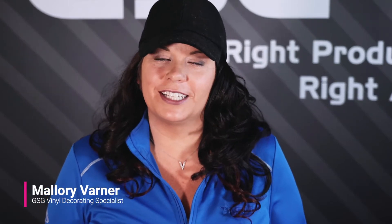Hi, I'm Mallory Varner with GSG and I'm here for a vinyl decorating project. Today we're going to talk about Siser EasyWeed Stretch. Have you always loved EasyWeed but want more of a matte finish with a little more stretchability? Well this is the product for you, and Siser has come out with 14 new colors just in January and February of 2020.